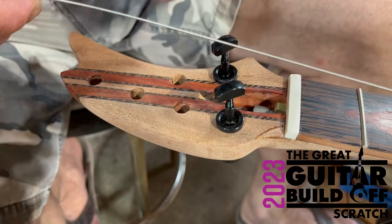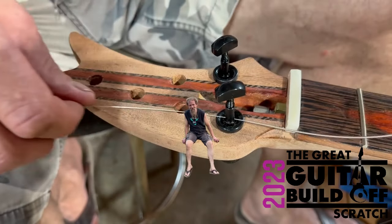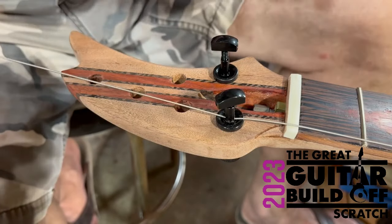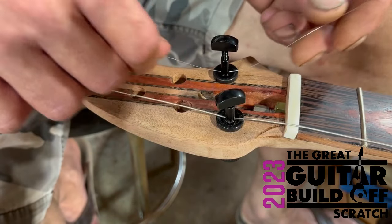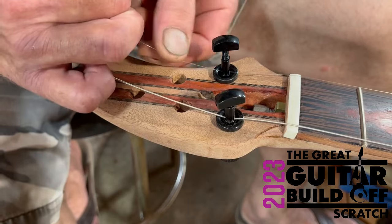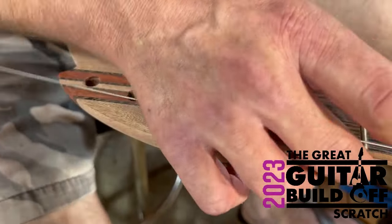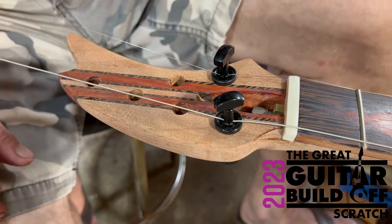Basically you've got to get the string through that little hole. This side will be the low E, and this can be the high E — and this is where they were saying you might have to pull the tremolo out, but there's not really an option on this one. I'm not even going to add more tension yet until I get the bridge in place, and then we can play around with the placement.